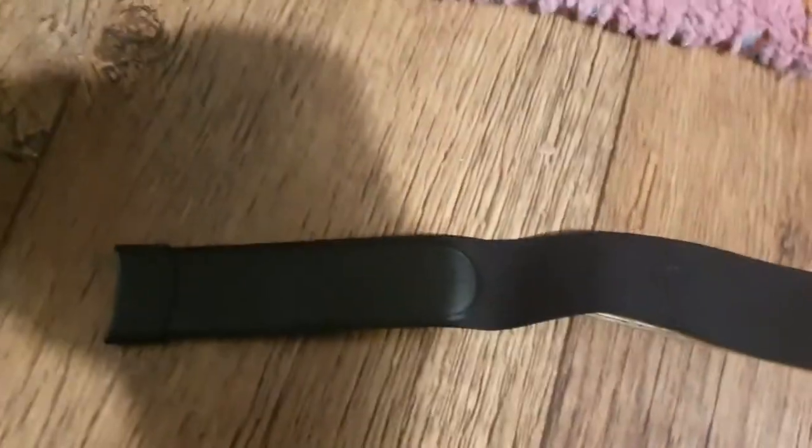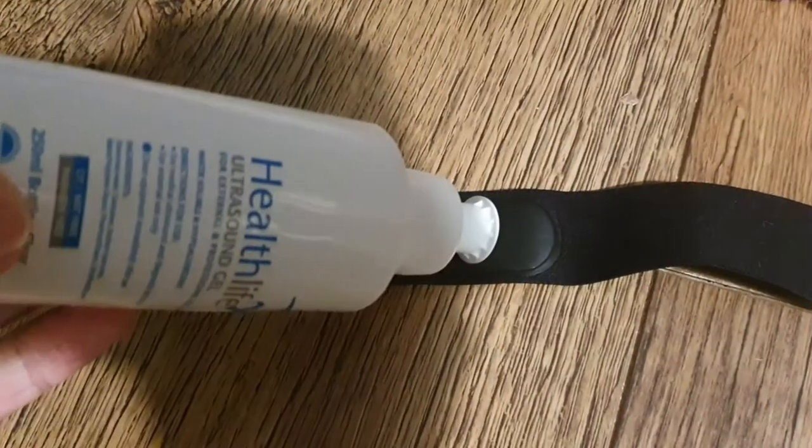So basically what you do with your heart rate monitor — you buy this. This is Health Life ultrasound gel. It's a water-soluble and hypoallergenic ultrasound gel — I'll put a link down in the description. All you do is get your heart rate monitor, put it somewhere flat, and you don't need very much of this at all.